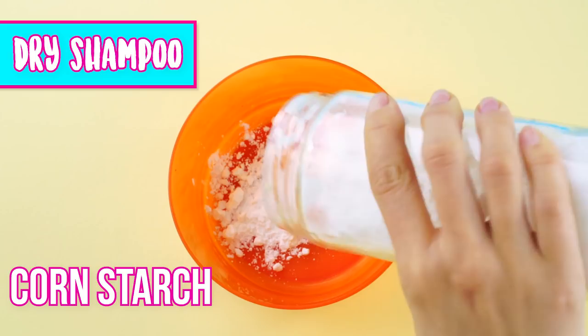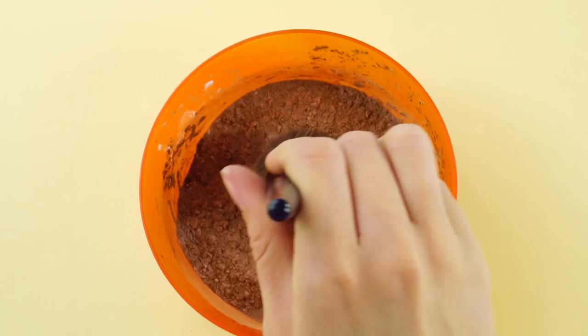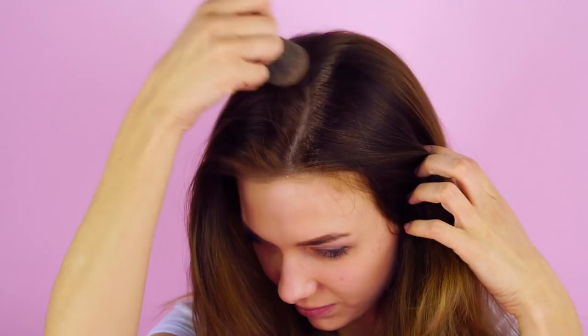Dry shampoo. Making your own dry shampoo for a fraction of the cost of the drugstore version? It's easy. Just get some cornstarch from the grocery store, add a sprinkle of cocoa powder, and stir together. Once it's fully combined, take a blush brush and dip it in your DIY dry shampoo. Brush it into the oily spots in your hair. Enjoy your full-body, great-smelling hair makeover that cost only a few bucks to make.